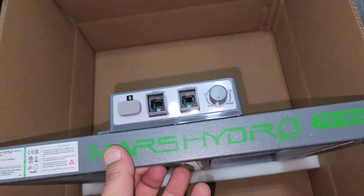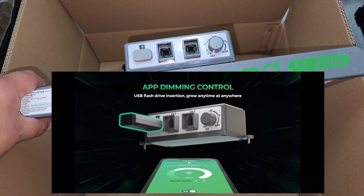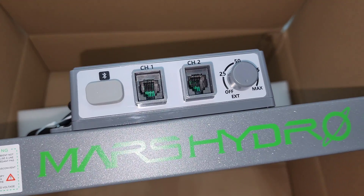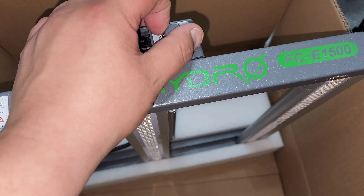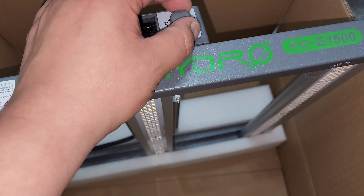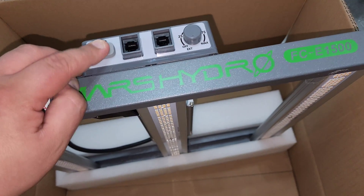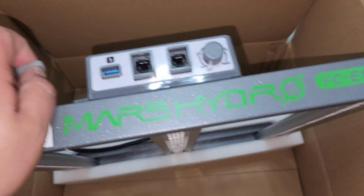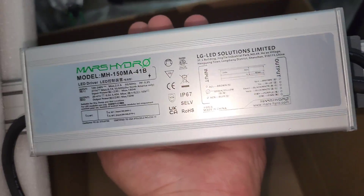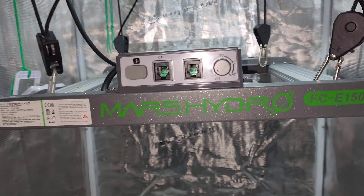Right off the bat, this looks like a new control box. It has a slot for a USB stick so you can control your light from anywhere you want. They also darkened up the gray on this light, which makes it a little harder for the camera to see, but it still looks pretty decent with a nice green accent. This light has a Mars Hydro driver and draws 150 watts from the wall at 100 percent.